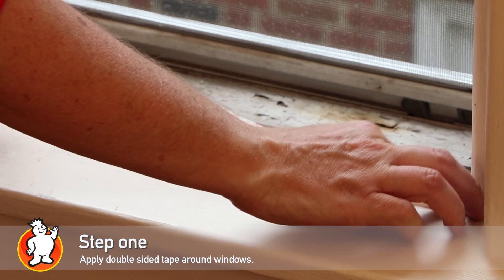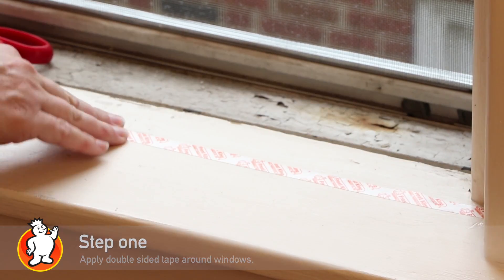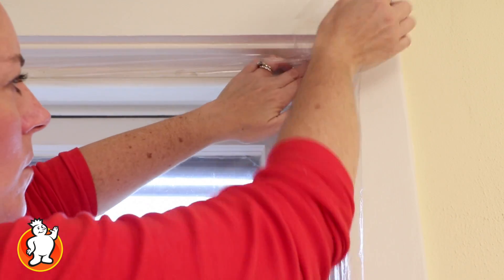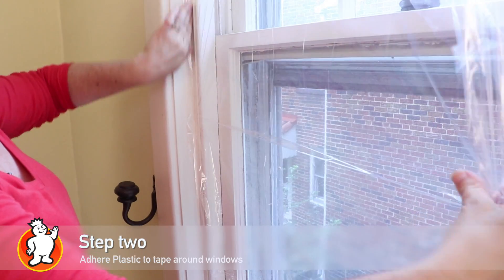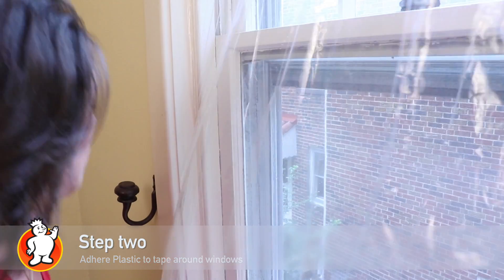Apply the Frost King double-sided tape around the perimeter of your window. Attach your plastic sheet by starting in the top corner, working your way down and across, keeping the plastic as taut as possible.